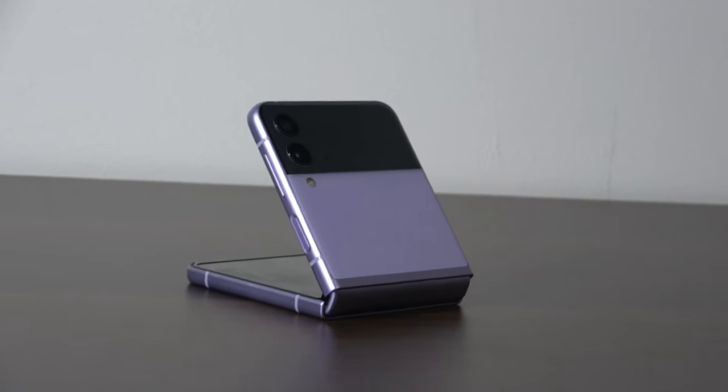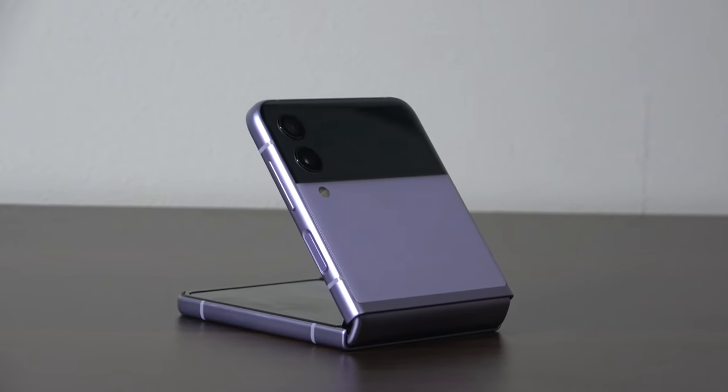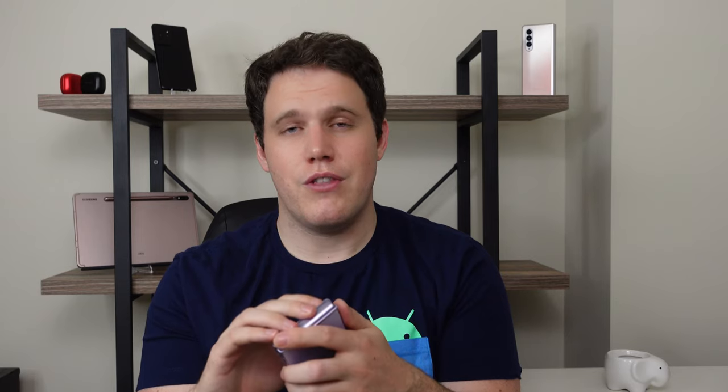It's weird finally getting the chance to fold this phone after not doing so for the last couple weeks. I've gotten so used to foldable phones over the last year that I really miss them when I'm not using them. The Z Flip 3 is the best example of that. The design of the Z Flip 3 is one of my favorite designs of any phone I've used so far, foldable or not foldable.